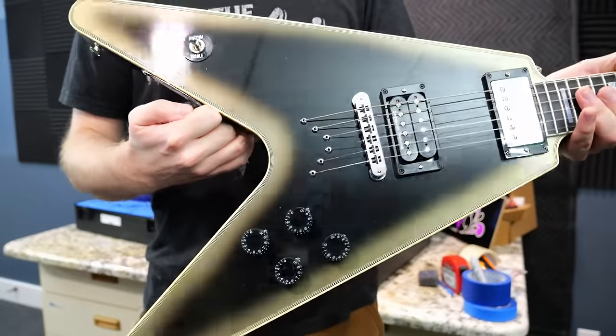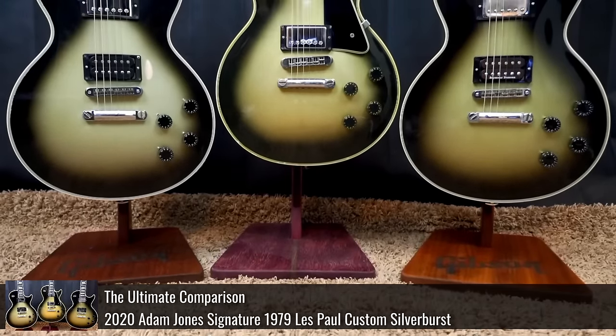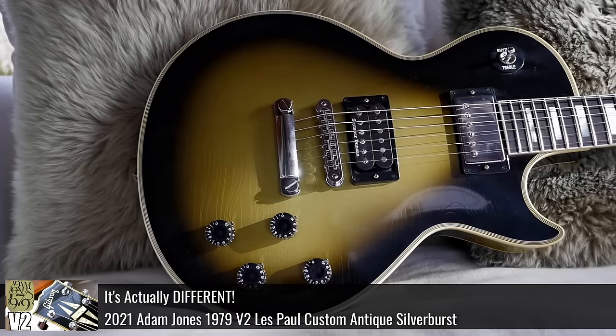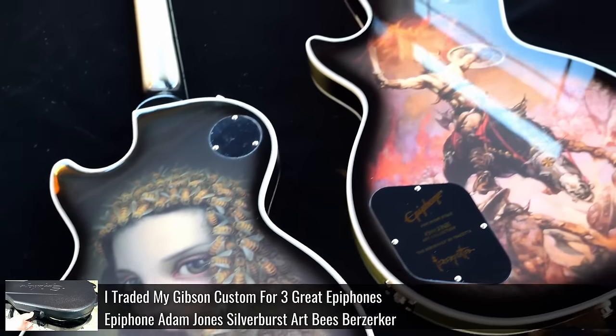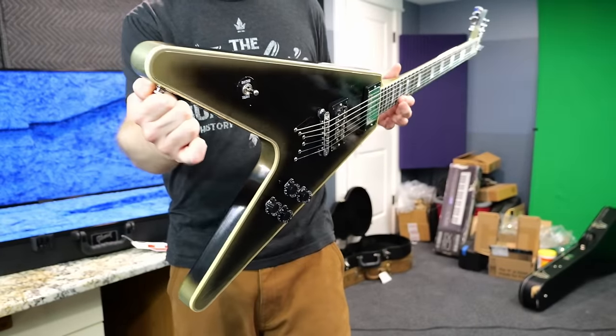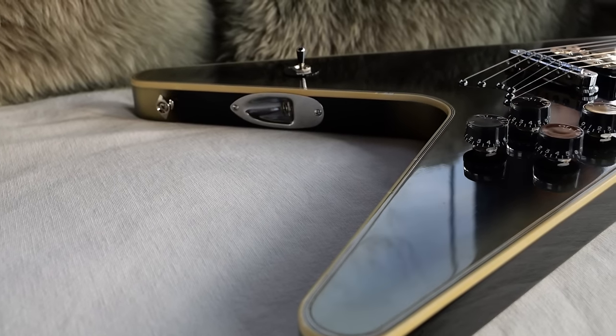It seems like Adam just wanted something incredibly different after the popularity of his initial aged signed Les Paul Custom, his VOS one, the VOS number two, his Gibson USA Les Paul Standard. We've been getting Adam Jones out the wazoo, but they decided to really space this one out. It's been a good two years since this thing was first teased and he was using one on stage.